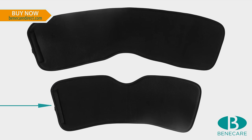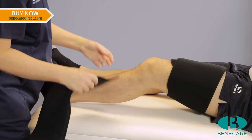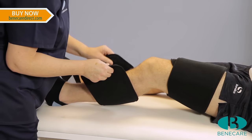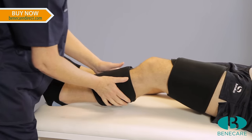Then apply the second foam liner to the lower leg. On this occasion the v-shape needs to be reversed to create a diamond shape at the back of the knee. Again secure using the hook and loop fastening system.